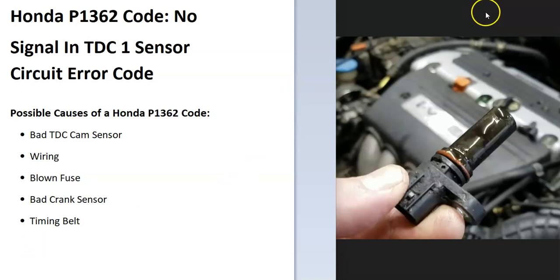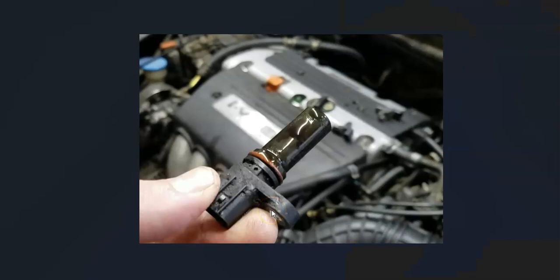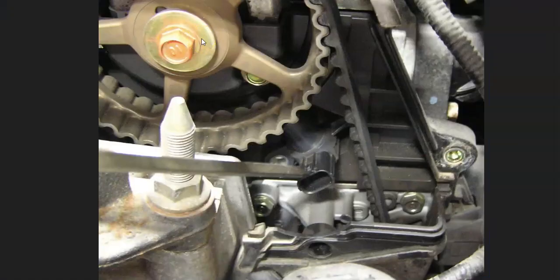The first thing to do when you get this code is to go locate all the TDC sensors, or camshaft position sensors, on your particular Honda, since there can be some differences. For example, here's a 2003 Honda Civic — the camshaft sensor is located behind the timing belt cover towards the top of the engine.